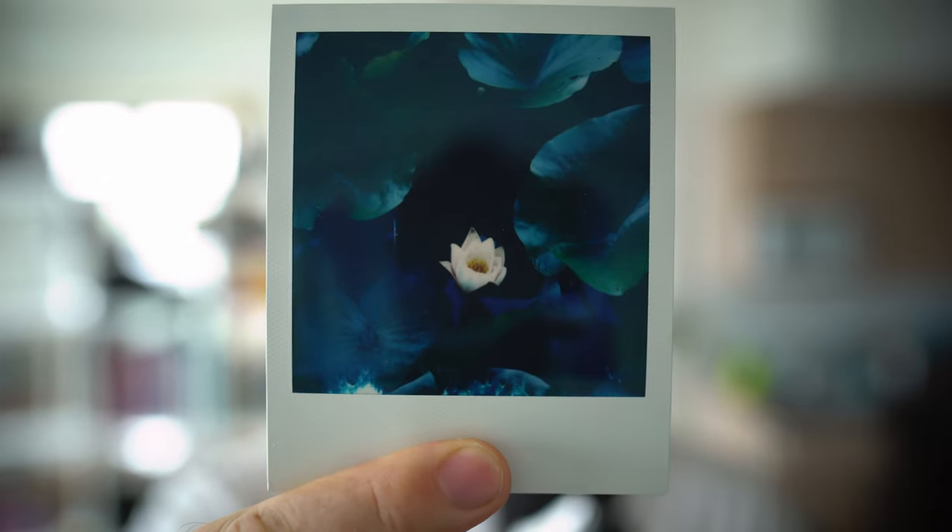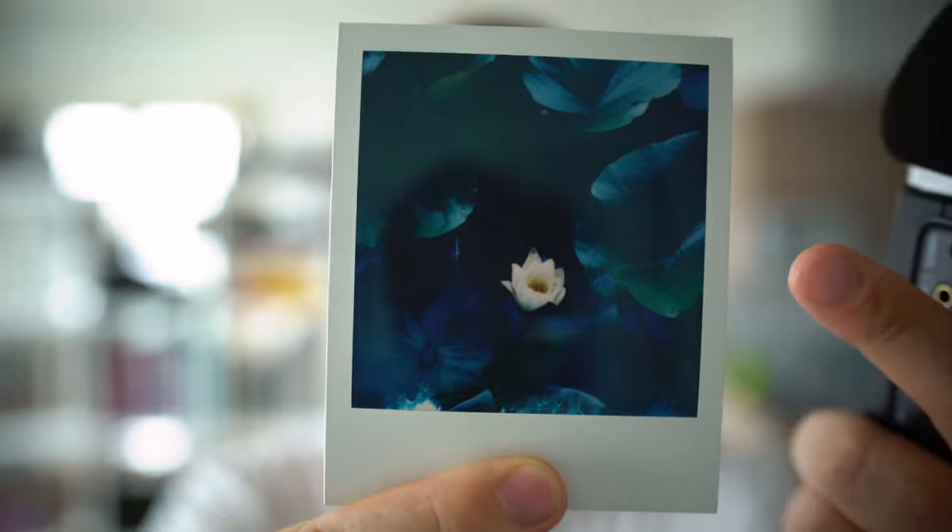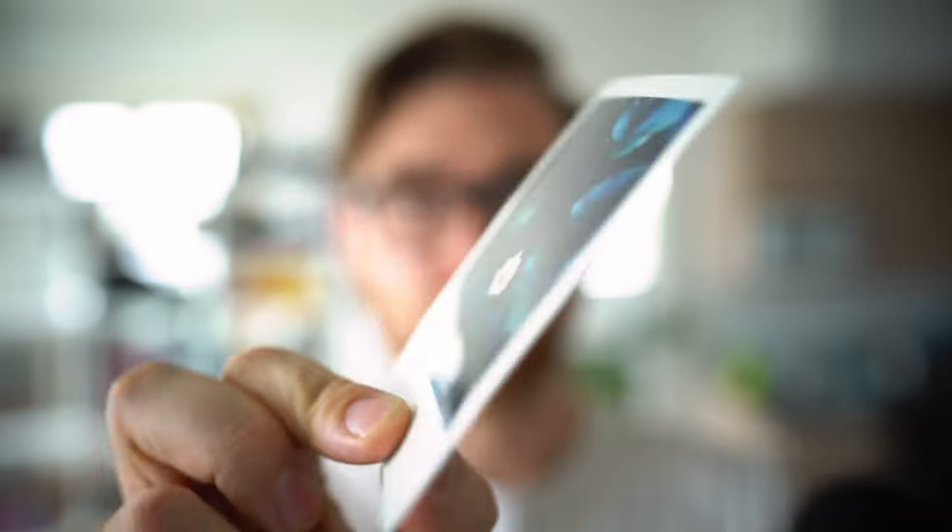Hey there, Darren here with Learn Film Photography, and today we are talking about scanning Polaroids. If you've ever scanned Polaroids before, you know that there's a whole bunch of issues — from the reflections to how they never quite sit flat, to dust, Newton rings, and getting the borders sharp. For some reason, the front of a Polaroid is more reflective than a bathroom mirror.